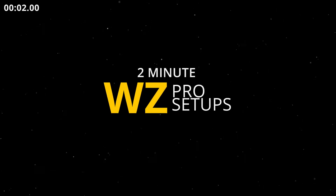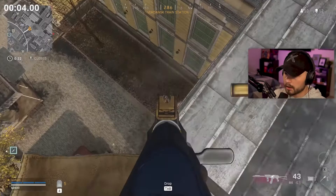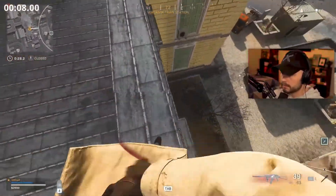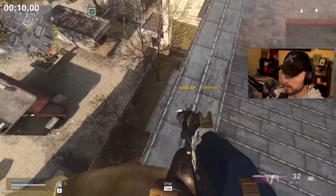Warzone Pro Setup, EXPEL. If you want to support our channel, smash that subscribe button for more Warzone wins.